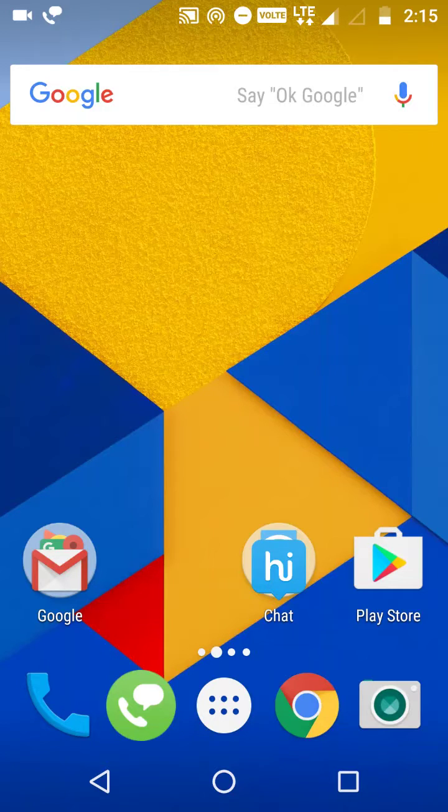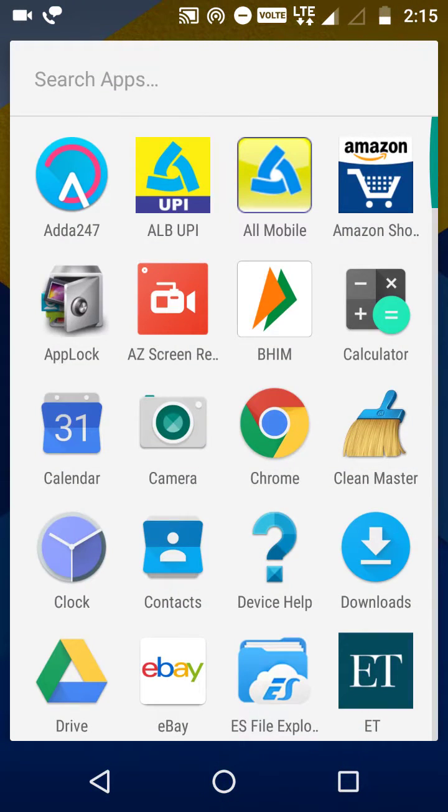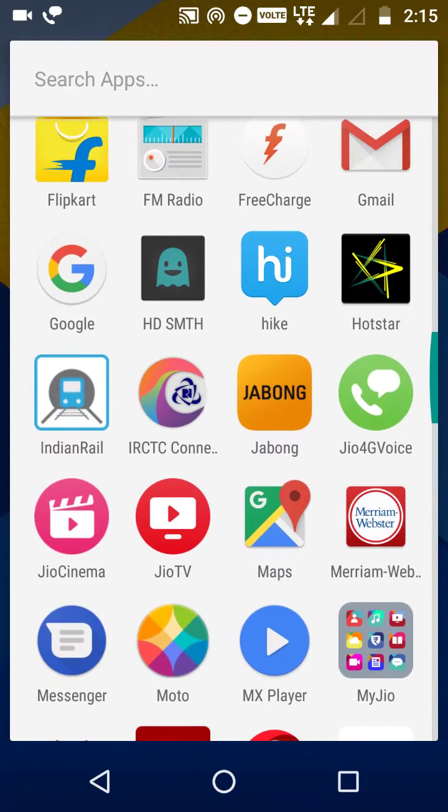Hello guys, welcome to my channel. Recently I updated my phone to Nougat 7.0 - my phone is Motorola G4 Plus. They have added some really good security features. Let's see one by one what these are.